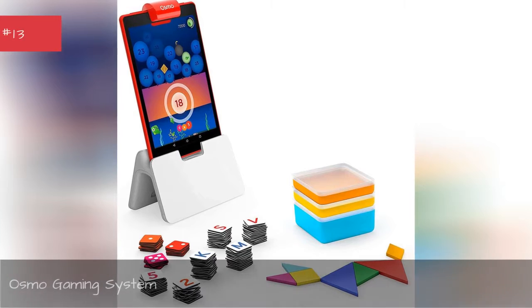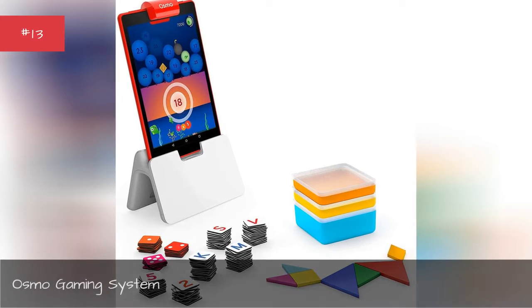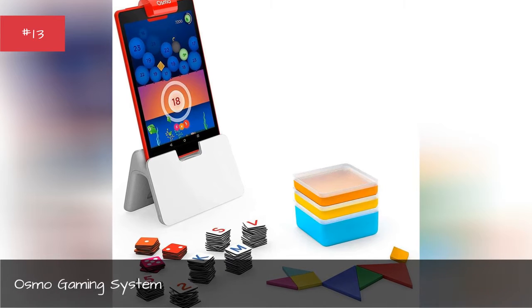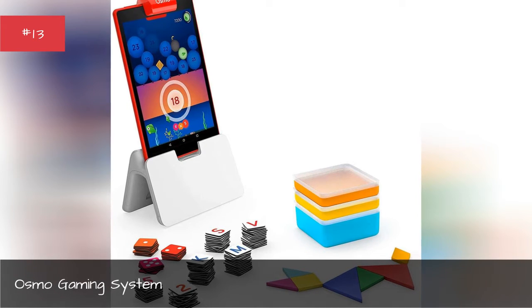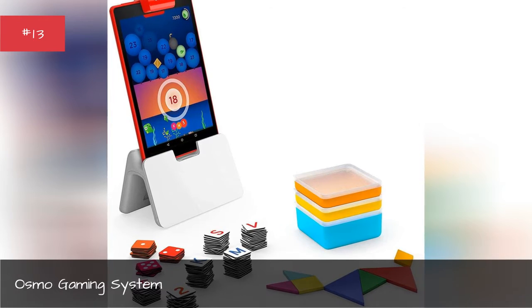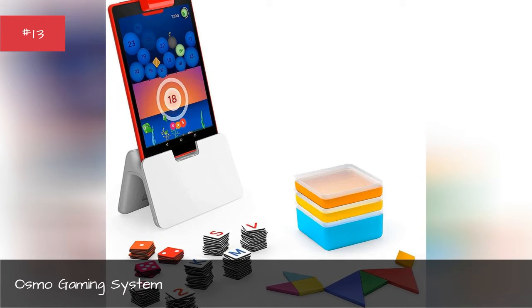Osmo Gaming System. The Osmo Gaming System offers a series of educational games that encourages kids to play on a tablet while they learn about math, art, grammar, and even tangrams.